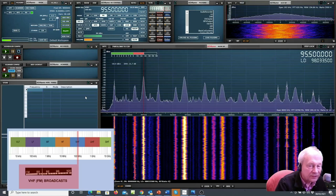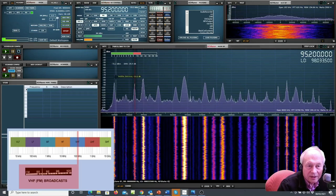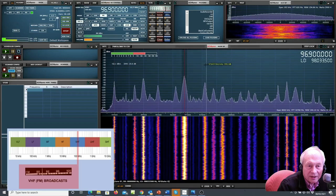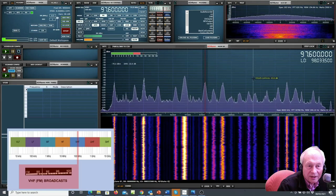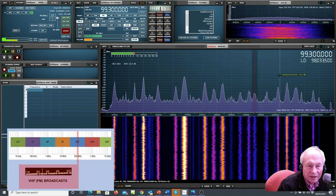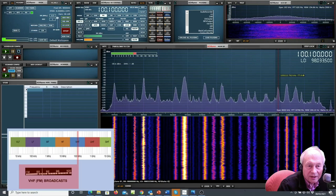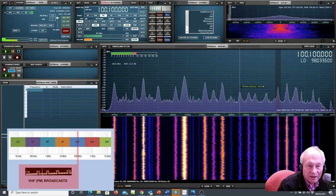Moving up now to the VHF part of the spectrum: 88 to 108 megahertz — all the FM stations. That's the FM broadcast spectrum.